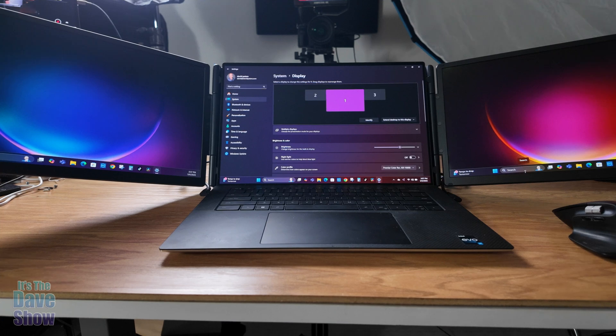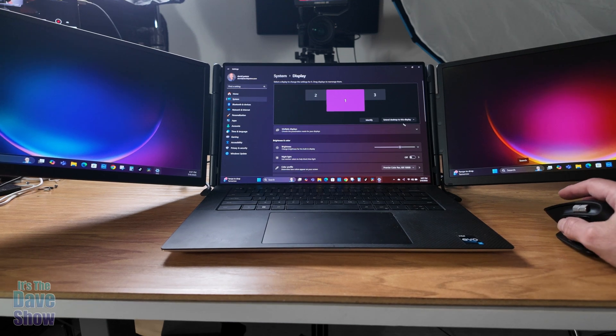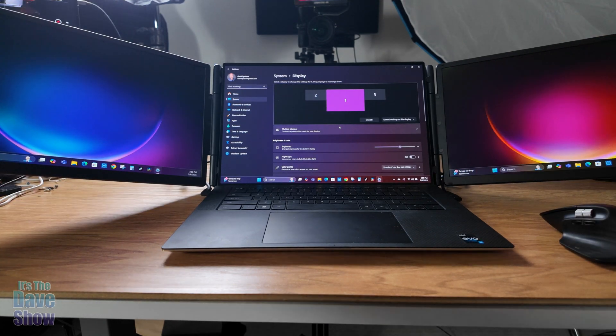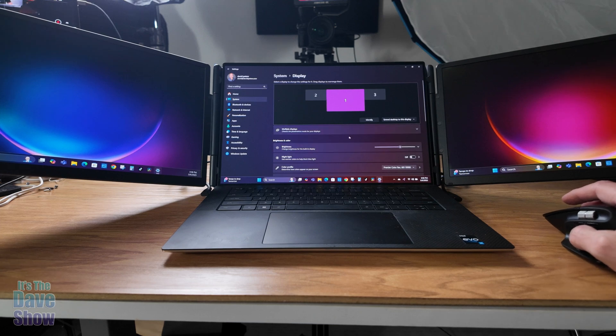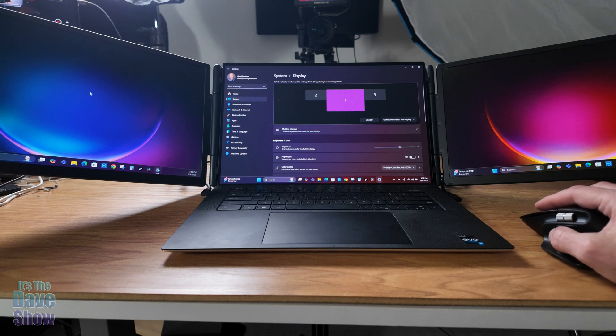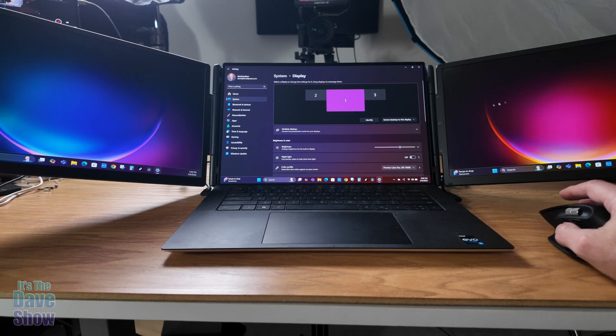I have my laptop set up here in the studio and you can see the two screens to the side — it's actually even bigger than what my camera can pick up. I've opened the system display settings. Once I plugged it in, it was automatic — I did absolutely nothing, they just turned on. On my Dell PC, I have it set to extended mode. You can see monitor one is my laptop, and then I have monitors two and three. If you follow my cursor, it travels all the way across to one side or all the way to the right and extends out.